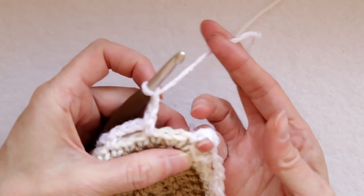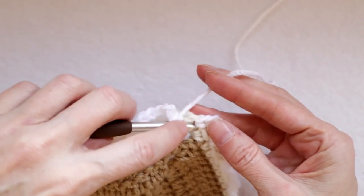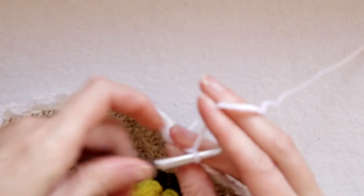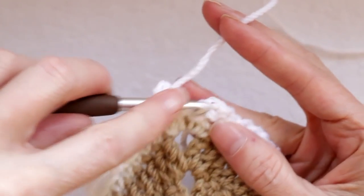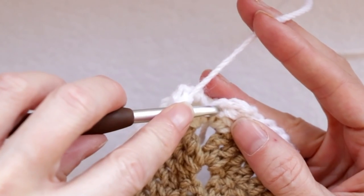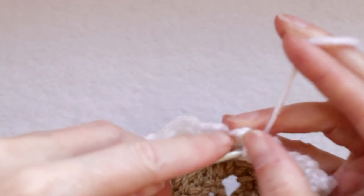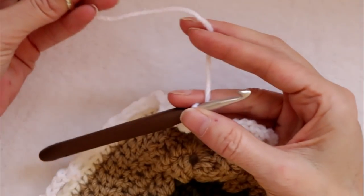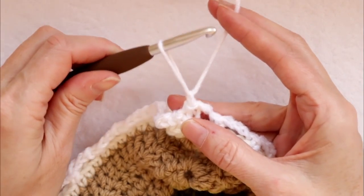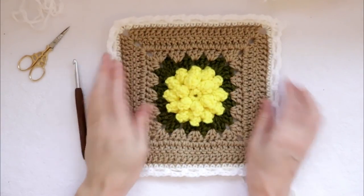Now we're getting close to where we started our chain over on that side. Chain three and we're going to skip two — that leaves us in our corner spot. Single crochet and chain three again. In that first slip stitch we did, I'm just going to push my hook in the middle of that and slip stitch to join, then a chain one. Cut your yarn, pull your hook up and your yarn through, and snug that down to secure. This tail also you're going to have to sew in, so leave a long enough tail. So this one is finished.